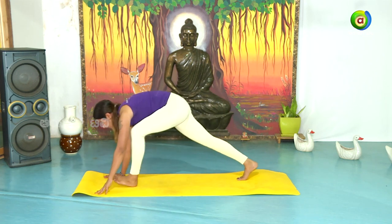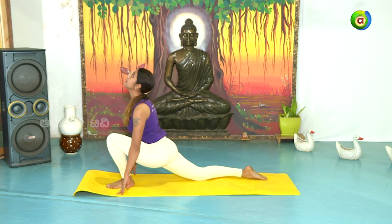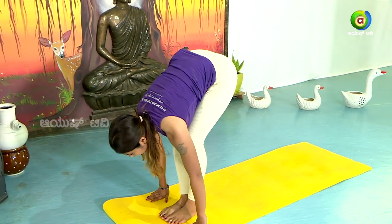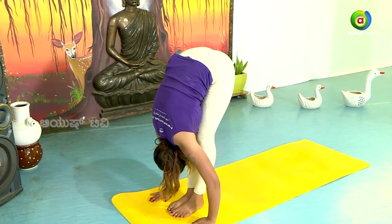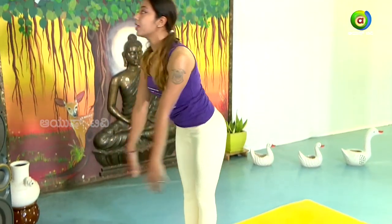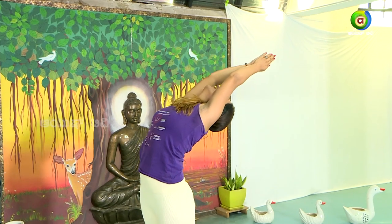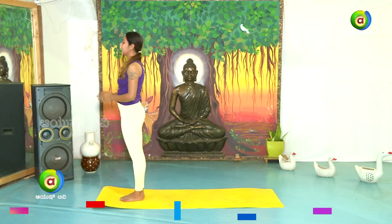Ashto — bring the left leg forward. Nava — exhale. Join both the legs into Pada Hastasana. Dasha — inhale. Hasta Uttanasana. Samasthithi — relax.